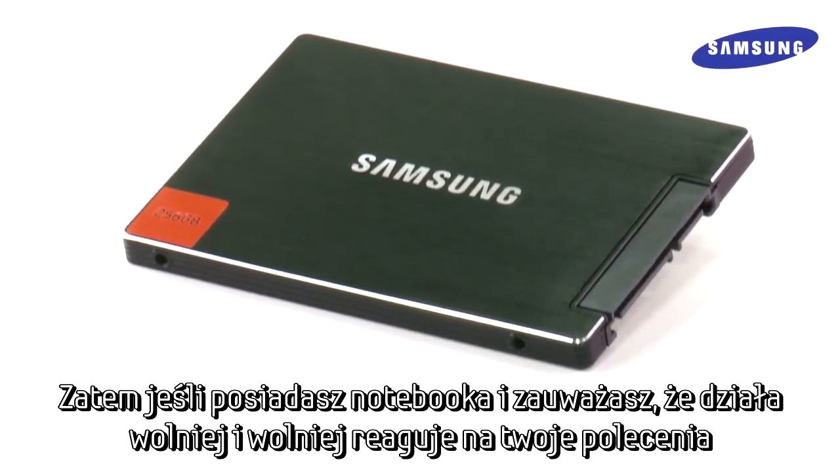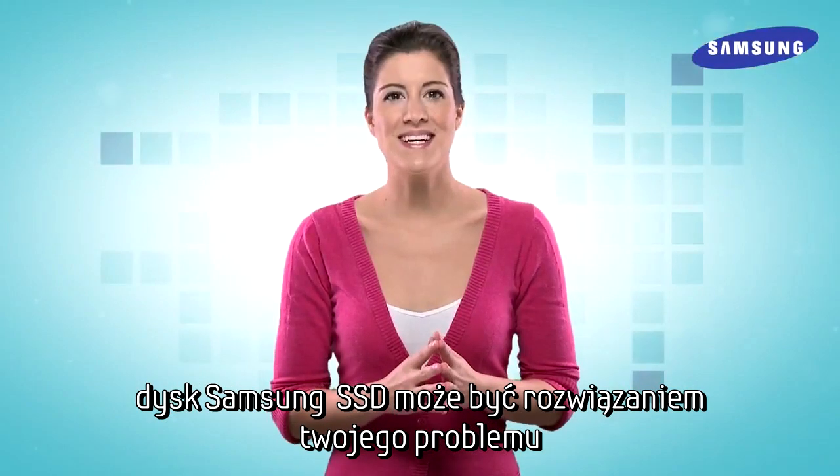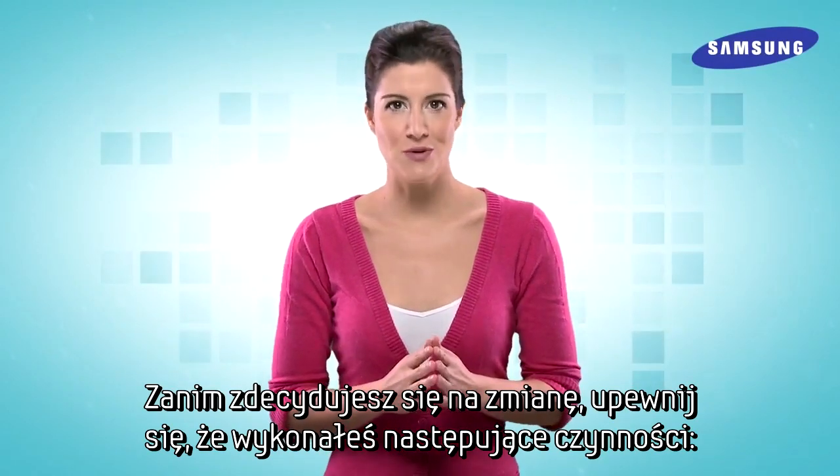So if you've had your laptop a few years and find your system slowing down and becoming less responsive, a Samsung SSD might be just what you're looking for. Before you upgrade your laptop, make sure you've performed the following steps.